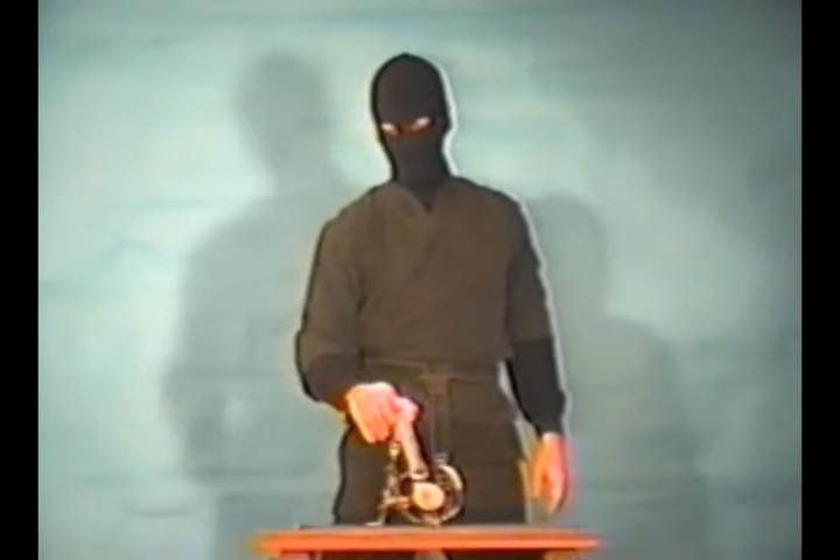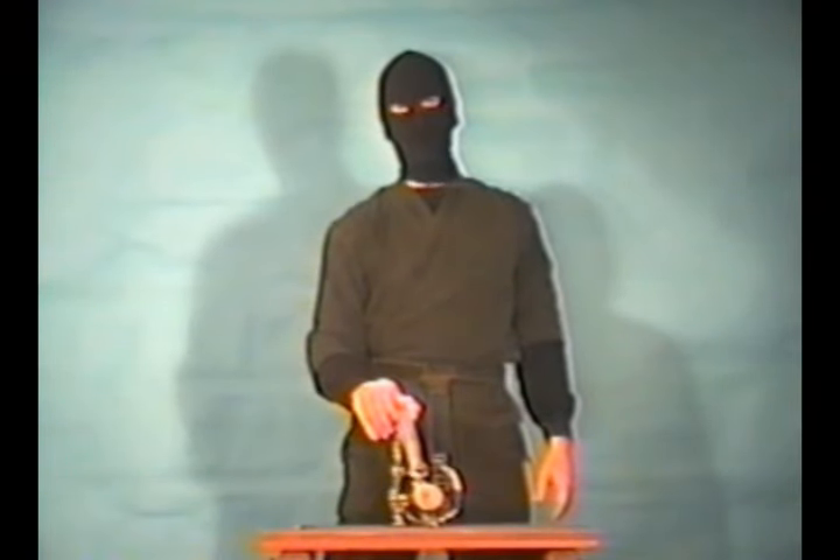This is the number 4 steel trap, used for trapping small game.